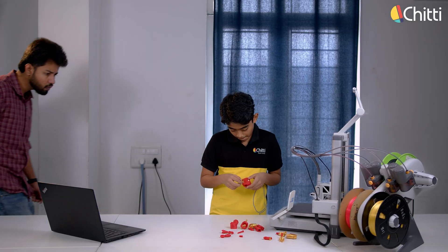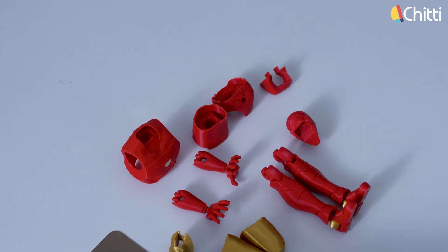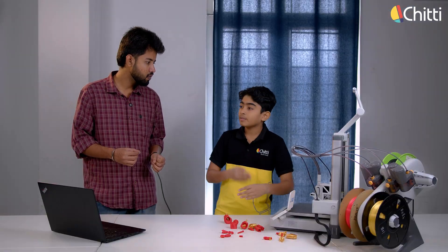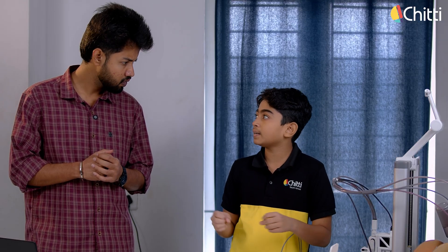Let's see what Jeevatesh is doing. What? You've separated and printed everything as head, hands, and legs? If we print all the parts together, our toy won't be movable. So in our design, we have printed each part separately. Nice! What are the other advantages? If any part breaks, we can print that part again and assemble it back.